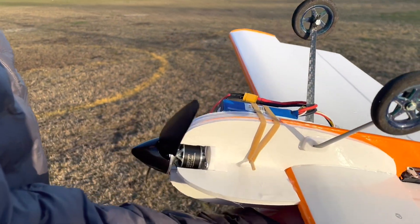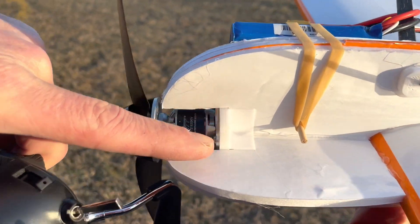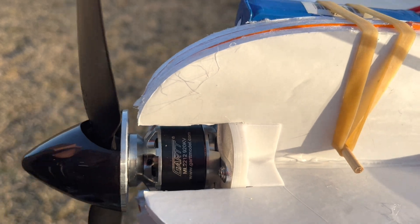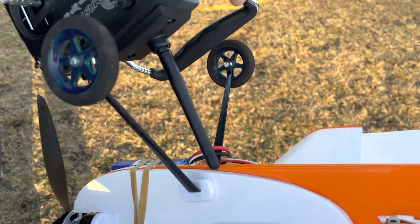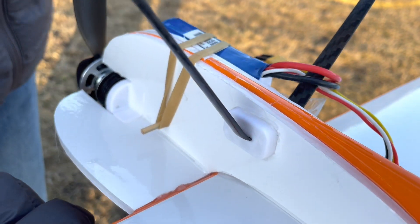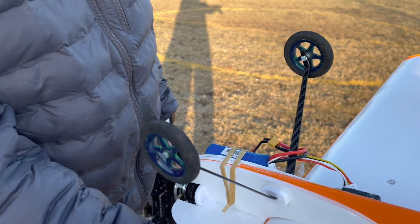Using my handy dandy 3D printer, I did a motor mount and also a mount for my landing gear wheel. We're going to try to take this off from the ground.